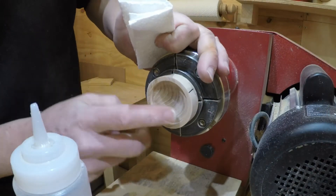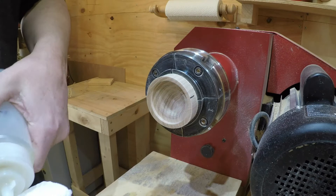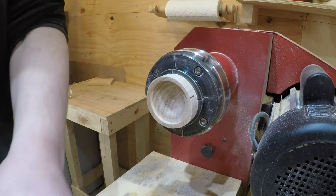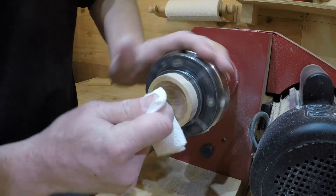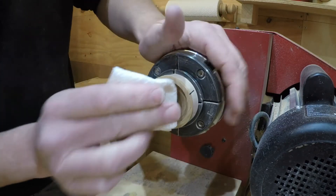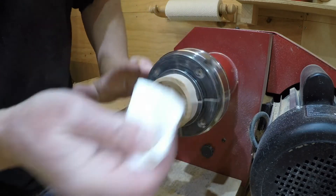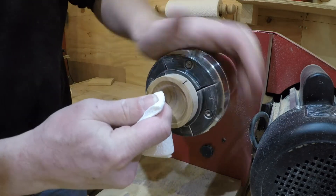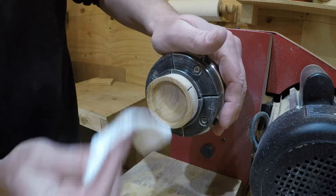That's sanded to 600 and it has come up absolutely lovely. I'm just going to give it a coat of sanding sealer and knock it back with the 600, then give it a coat of wax. That's absolutely lovely.